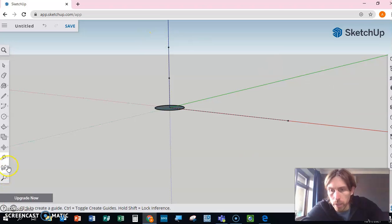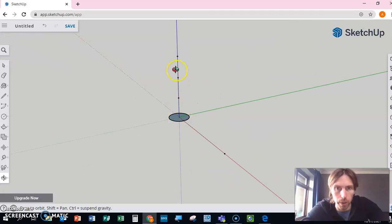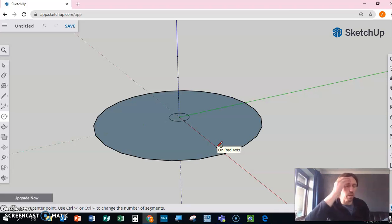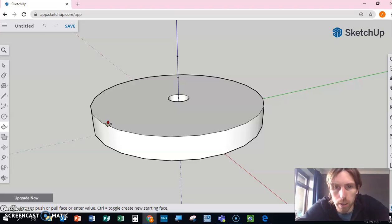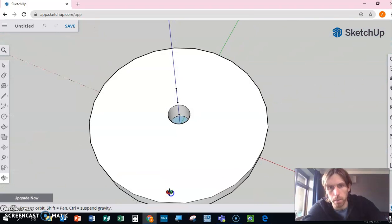Now we've got three reference points going up on the blue central axis. Because we've drawn our small hole circle in the middle, once we draw a second circle — pulling it out on the red axis with a radius of 40, tapping in 40 — it gives us the correct size circle. Then we use push/pull to pull that circle up 10 millimeters. Because we drew the inner hole circle first, the hole is already created — we've got the hole in the middle. Toggling the view, we can see a shape with a hole in the middle.